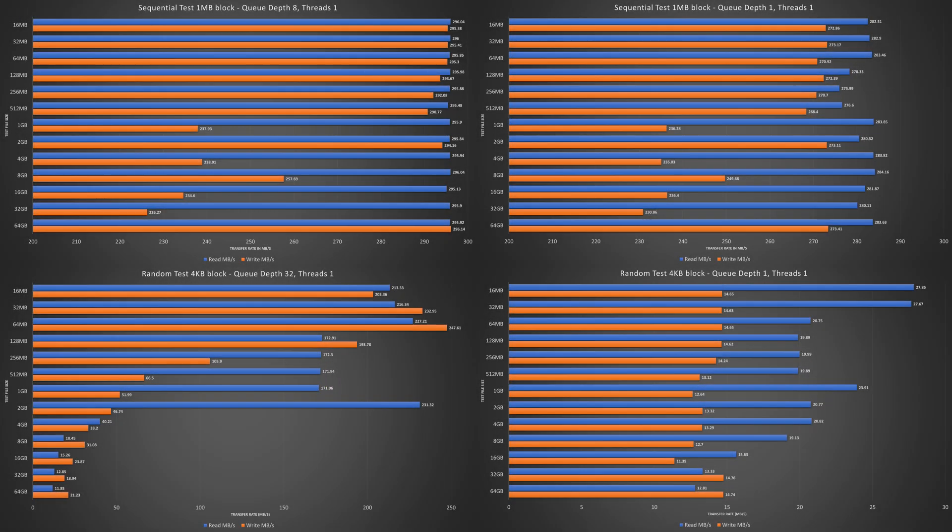Here are the raw results again for you to take a moment to view. Feel free to pause the video, and if you run into any questions, drop them in the comments below.